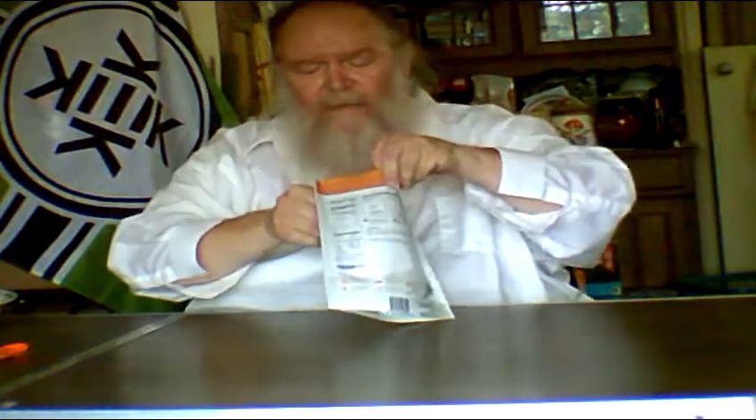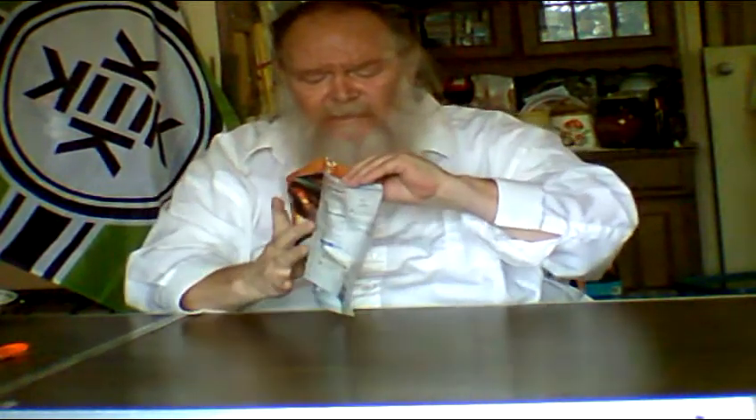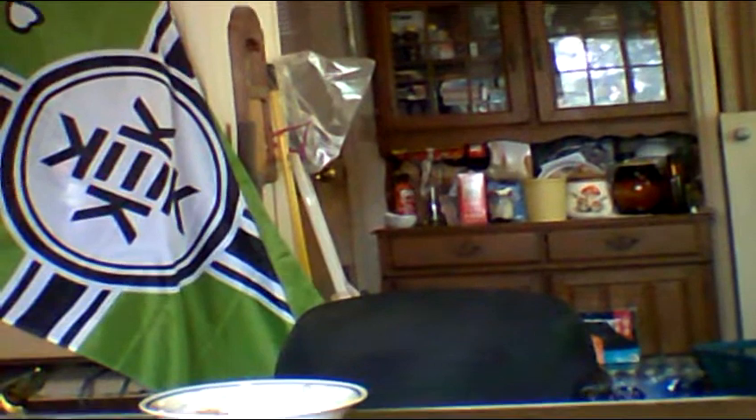Let's open the pack and see what crunchy granola looks like. That looks like granola — it looks like granola. Here is what it looks like: little chunks of granola and loose granola.